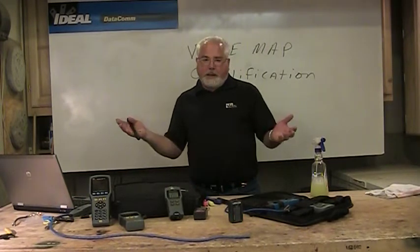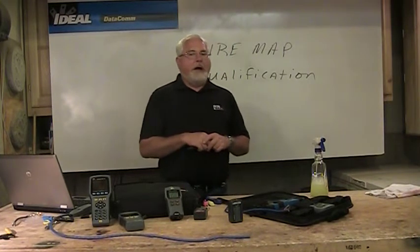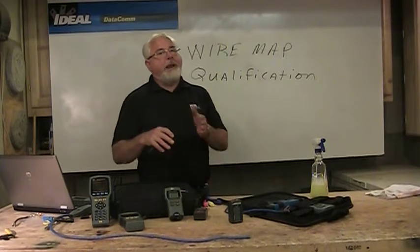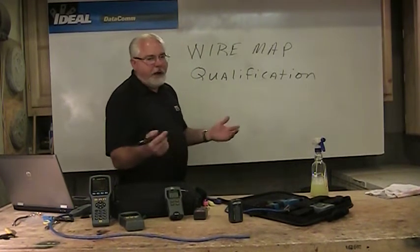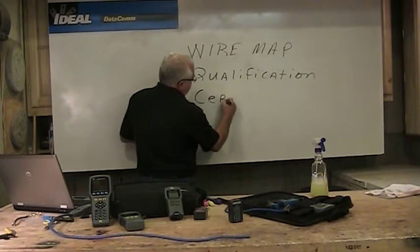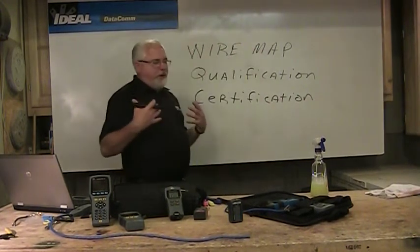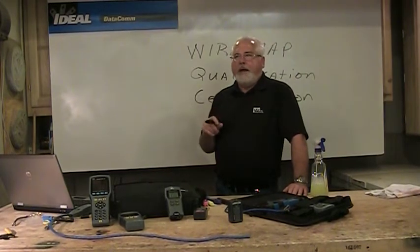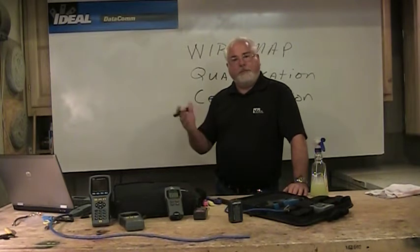At the end of the day, I can store thousands of results on these things and print something out for somebody. These testers will run you, depending on what you're purchasing — copper-only versions run about $1,000 to $1,500 today. The higher-end versions that do fiber as well — copper and fiber — you might be spending closer to $3,000.